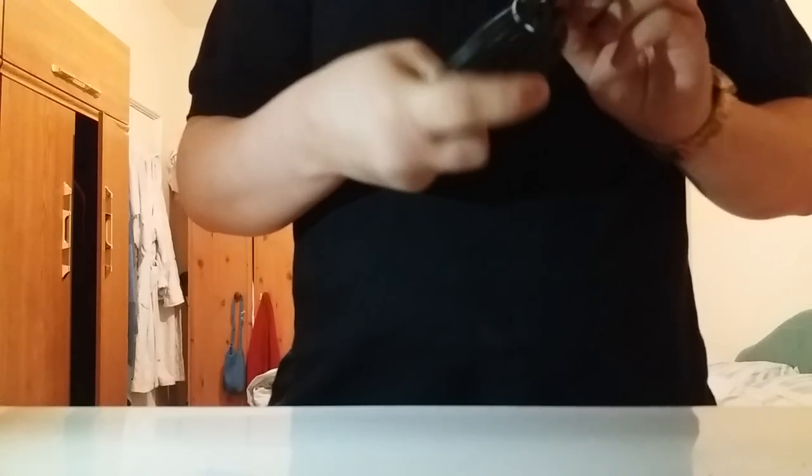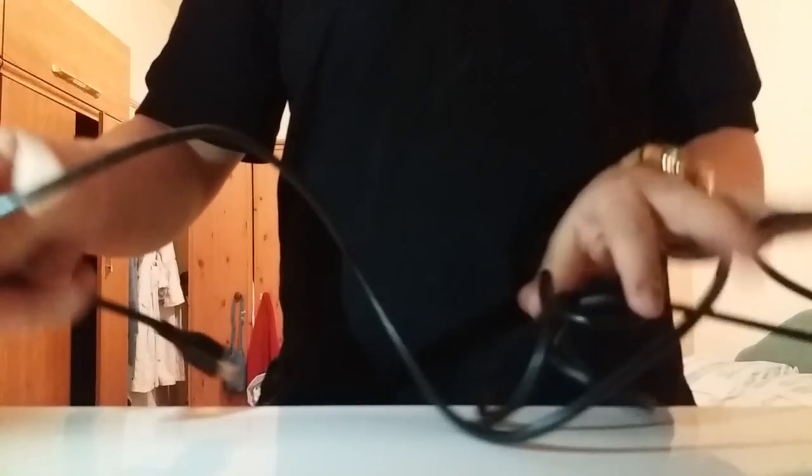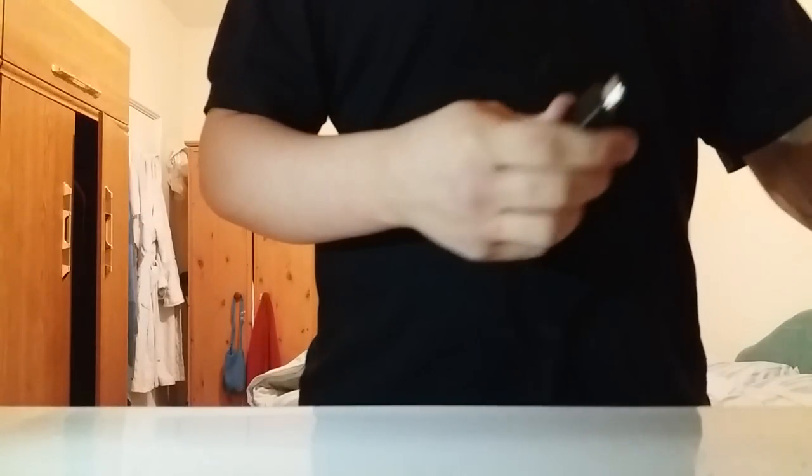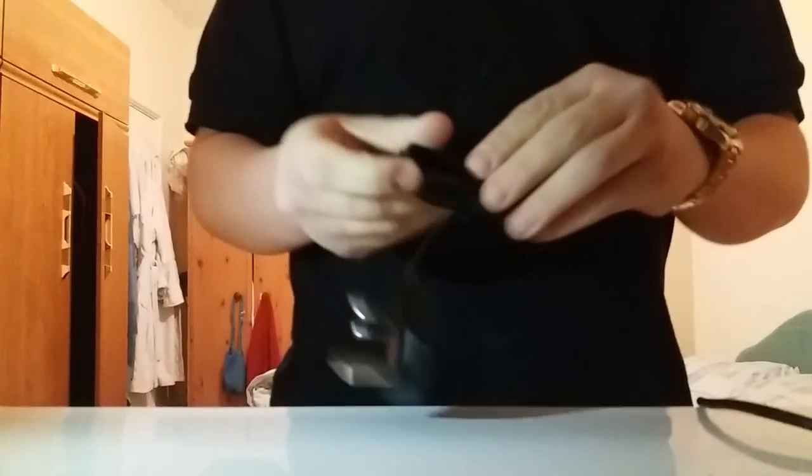This is a long HDMI cable — I actually use it for my PS4. It's very long, literally my arm's length doubled, so it's about two meters long. To connect it up, you plug one end into your TV and the other end into your PS4 or PlayStation TV unit.